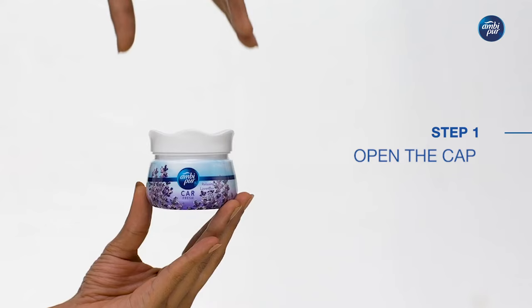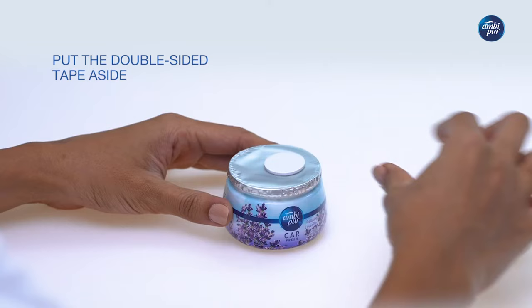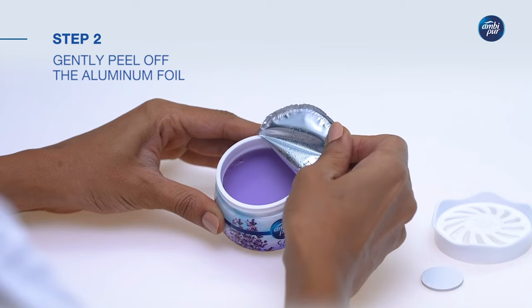Open the cap, put the double-sided tape aside and gently peel off the aluminium foil. Put the cap back and close.